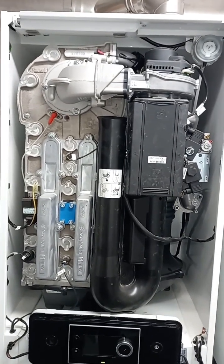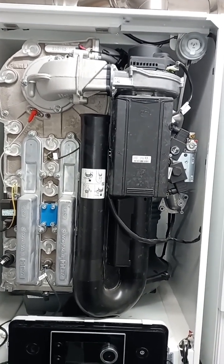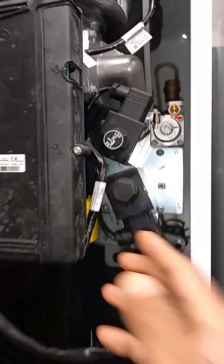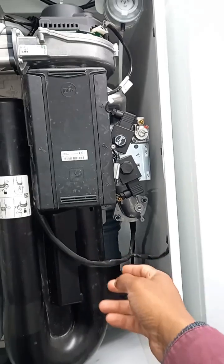This is a Remeha Quinta Ace 135 - I really like it, it looks like a monster. You can see the gas valve right there, it's easy to get to.